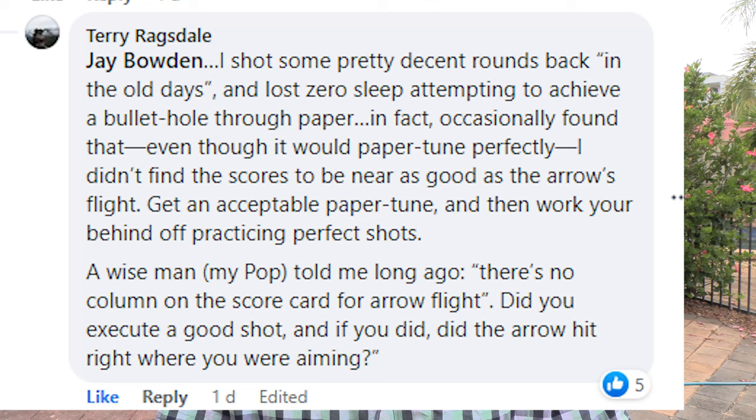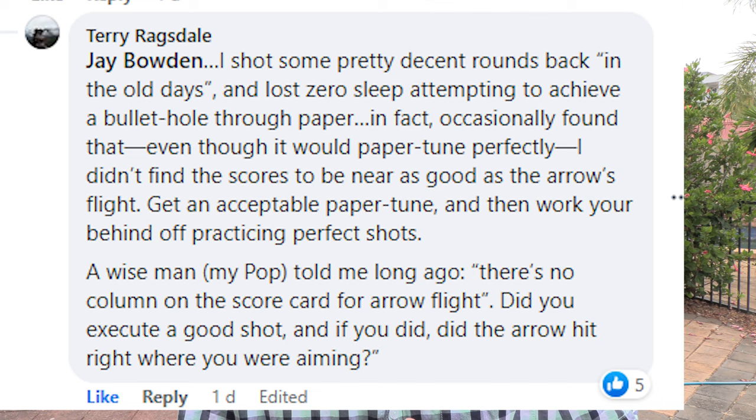Terry said — and I'm going to summarize it — that his dad said there's no point in perfect arrow tune; it's all about shot execution. I'm going to put up his blog here, showing one of the greatest archers of all time basically telling you to worry about your shooting rather than your tuning.